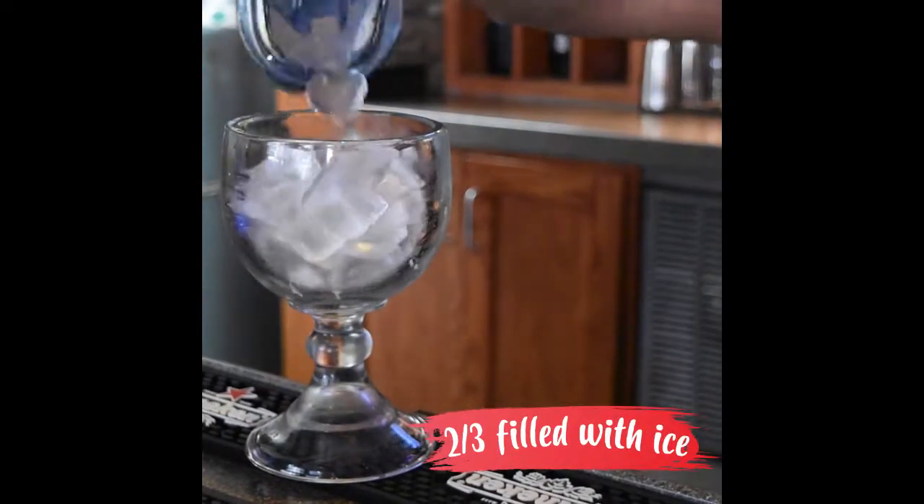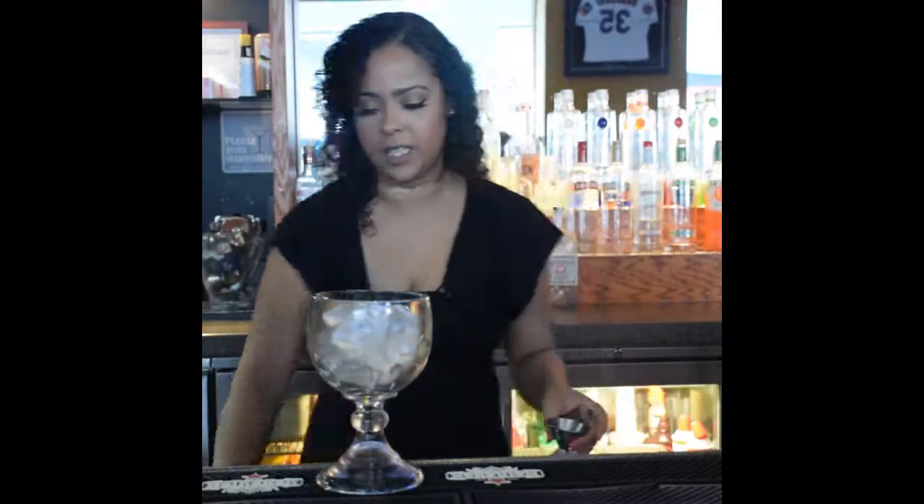So to start, we're going to fill the glass two thirds full of ice and then we're just going to build the ingredients in.